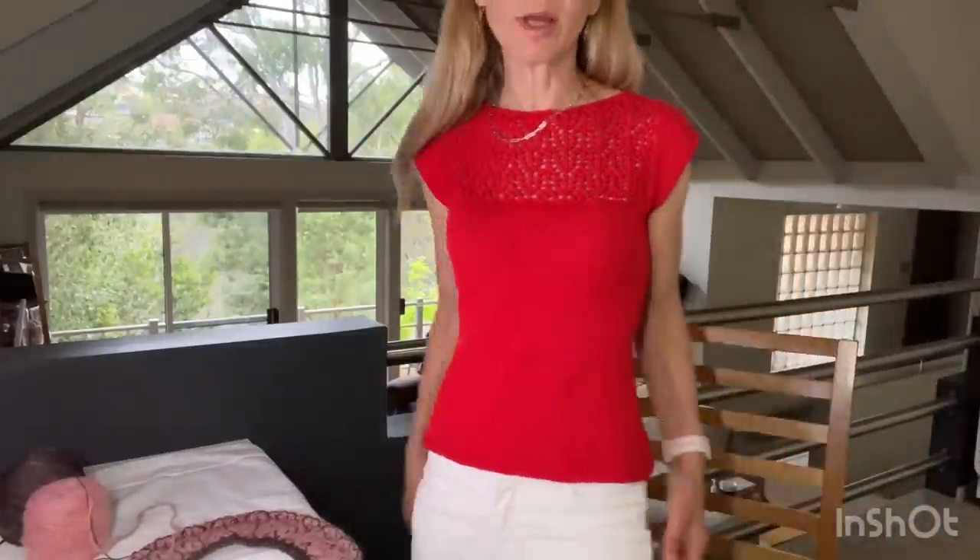I rarely wear this top mainly because I'm not sure what to put it with. I'm wearing it with white pants now, and that's kind of the only color I feel comfortable wearing this red with. I don't really wear it with blue jeans. I'm actually thinking about over-dyeing this into an eggplant purple when I do some dyeing this weekend.